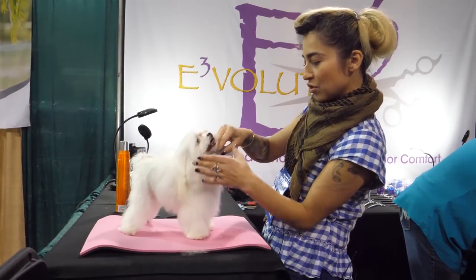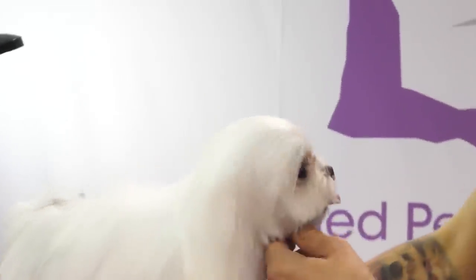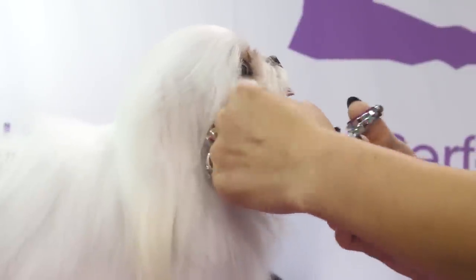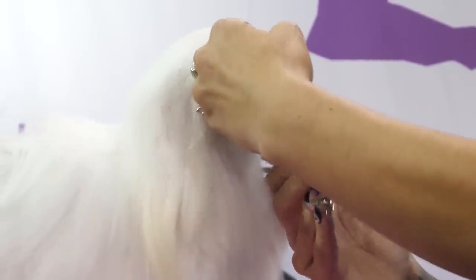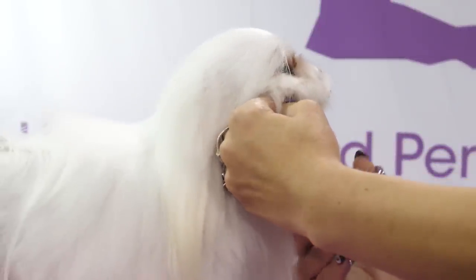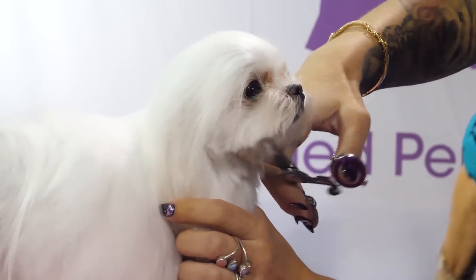The key to a perfect Asian fusion face is to build from the chin and the top of the muzzle. You can shave this chin with a four. Because his is maintained pretty frequently, I'm just going to build from underneath.